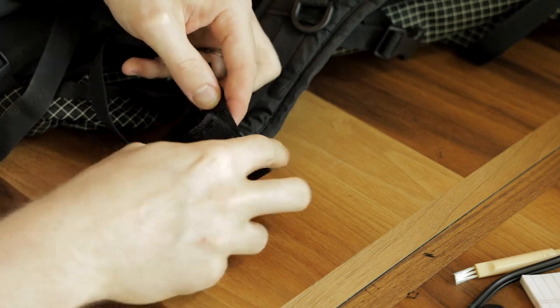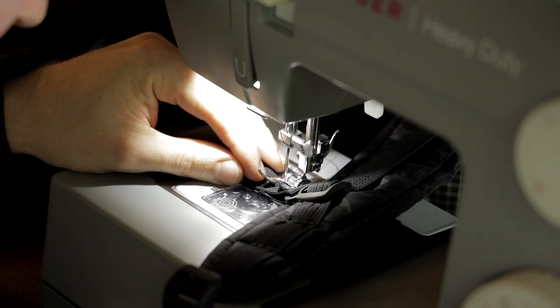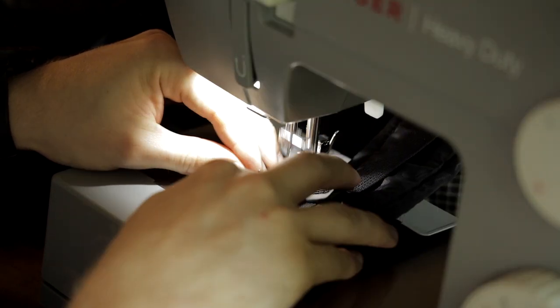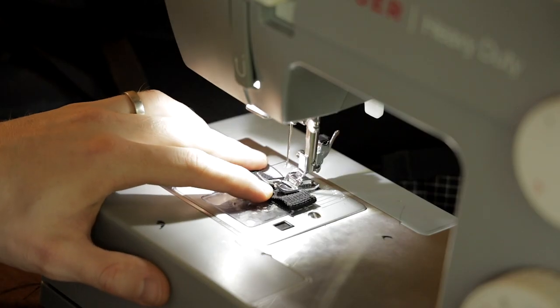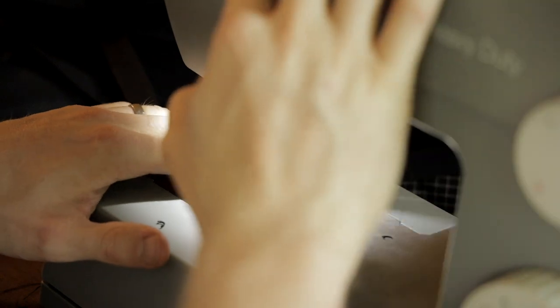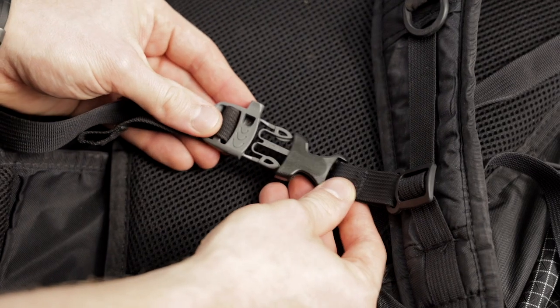Carefully remove all the thread and then put the new buckle back on the same exact way you took off your old buckle. Make sure you stitch forward and then stitch backwards, and I do a couple of passes just to make sure it's held in there securely. Once you have the stitching completed, I always finish things off with a lighter just to melt off any excess thread so nothing comes unraveled.